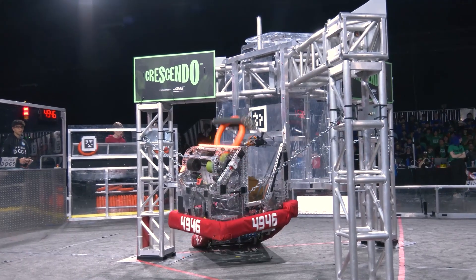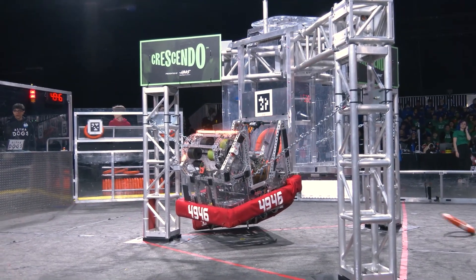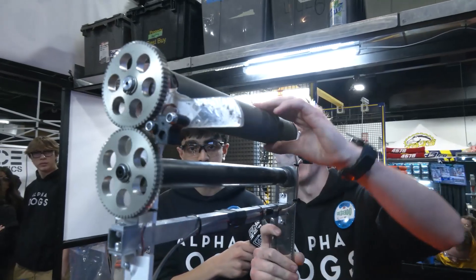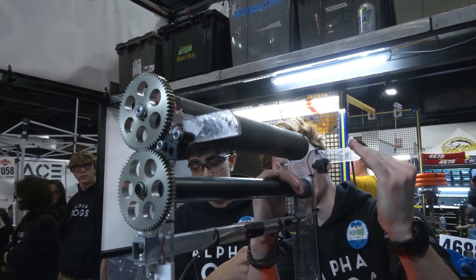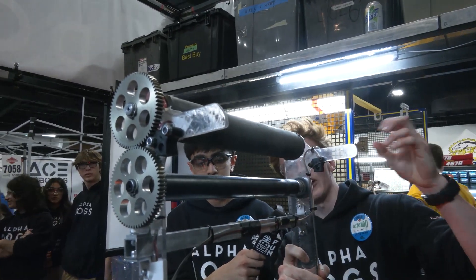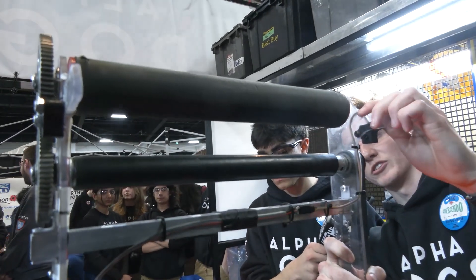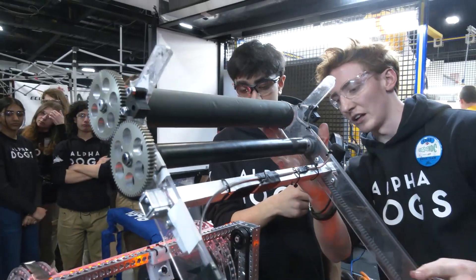Walk me through how your trap mechanism works — I love the little duck things, can we bring that up and see how it works? Our trap mechanism just comes up like this with the note right in there. We have a bigger wheel on top and a smaller wheel on the bottom, so the note naturally wants to come down into the trap. We use a line brake sensor to make sure we're getting in every time, and at the very end we just pull the arm back to make sure we're counting that climb.